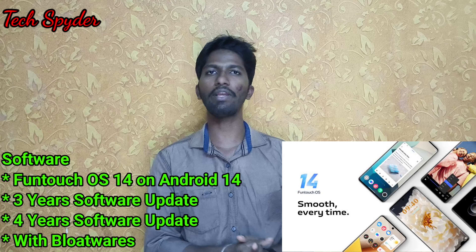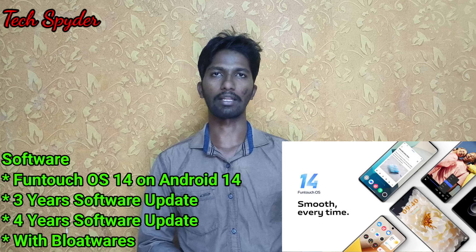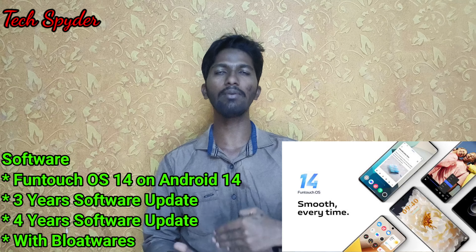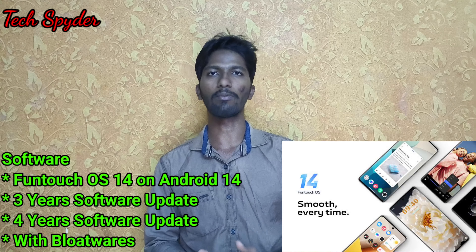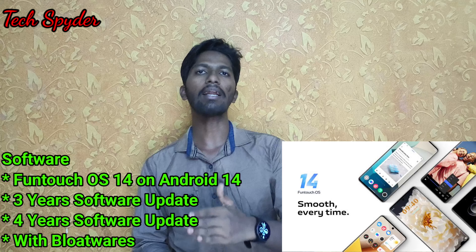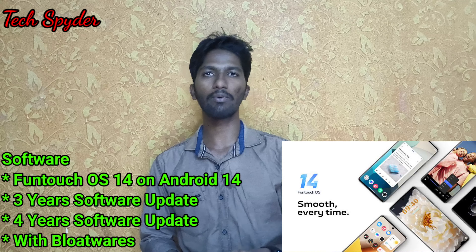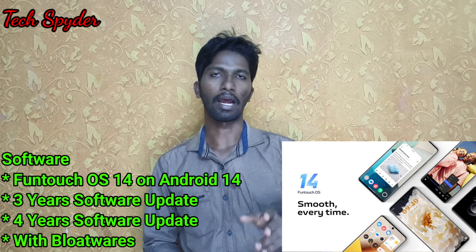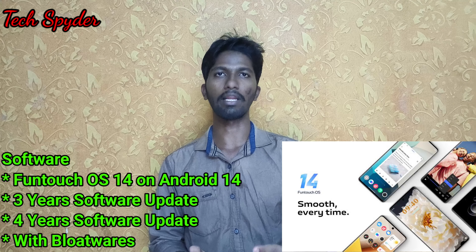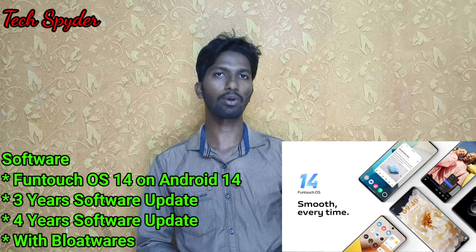There is some bloatware, but it can be uninstalled. Previously, Vivo was shipping Android 13, but now with the V30 they are providing Android 14, with 3 years of software updates — an upgrade over the V29 which had 2 years of software updates with Android 13.